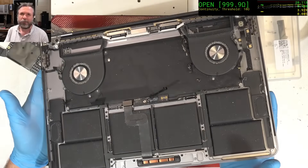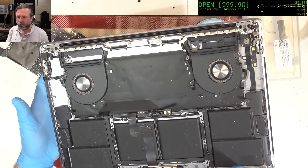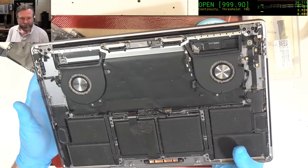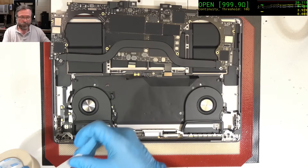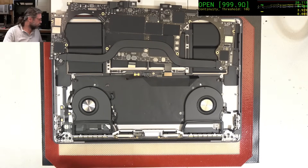Before we go too much further, I'd definitely better clean this out, otherwise we're just putting a good board back into a bad place. It's time to reassemble — this is going to be a one in a million if this works.